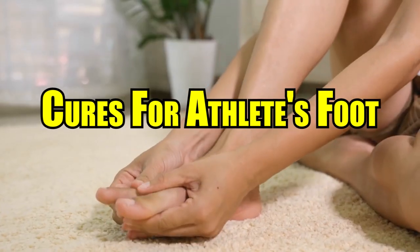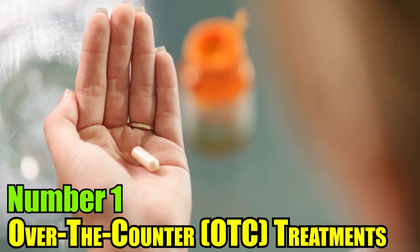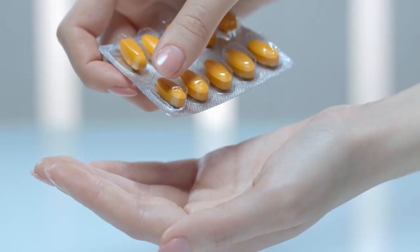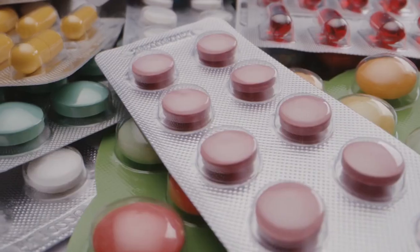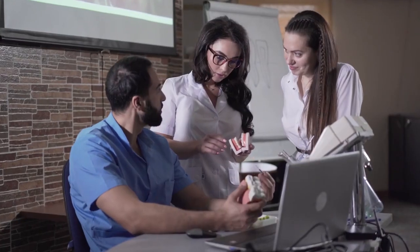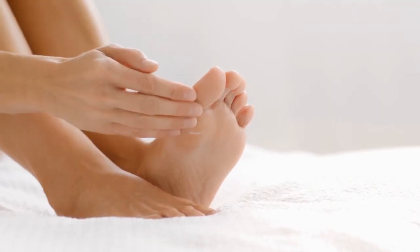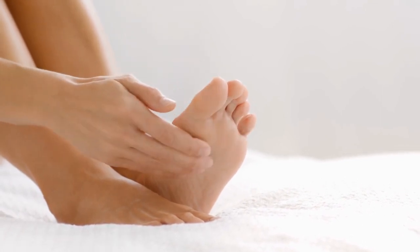Cures for athlete's foot. 1. Over-the-counter (OTC) Treatments: Many good over-the-counter antifungal creams, pills, and sprays are available. Usually they contain ingredients like clotrimazole, miconazole, or terbinafine. For the best results, follow the directions on the product and keep using it for as long as it says to, even if your symptoms get better.